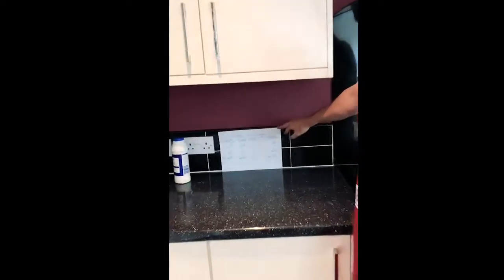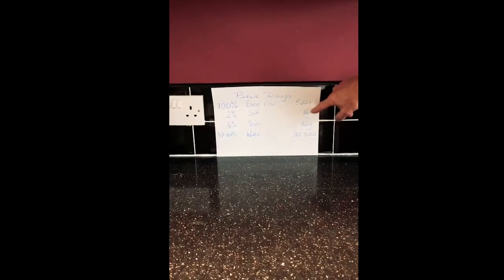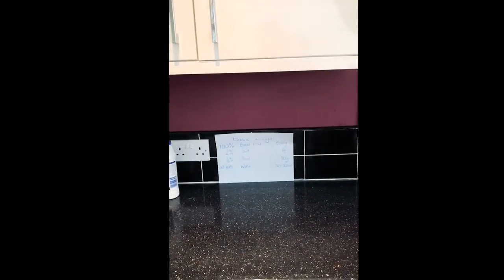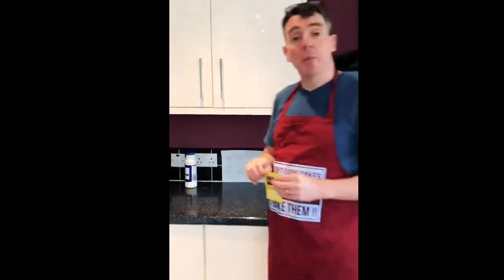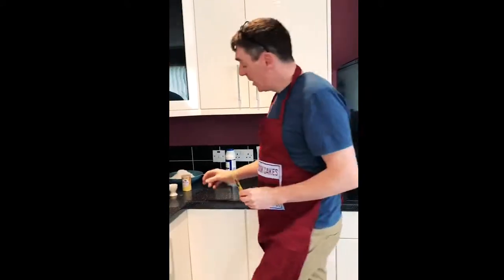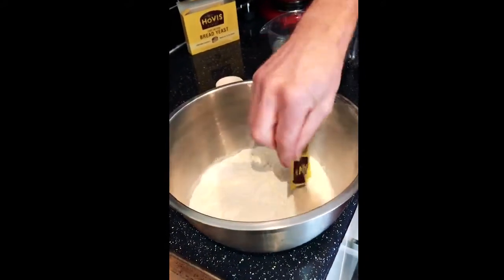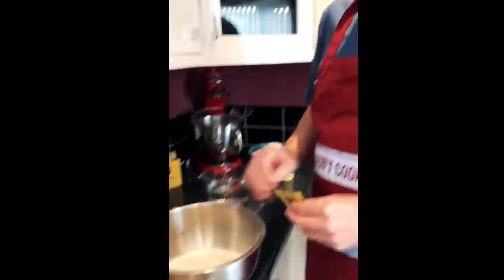There is a basic dough recipe here for you if you need it. This is what I'm going to use today: 500 grams of bread flour, 10 grams of salt, 30 grams of yeast — well, actually, follow the pack instructions. You'll need one of these packets for 500 grams of bread flour, and anything between 250 to 300 mils of water — we might use a little bit more than that, depending on the gluten strength in the flour. What I will say is: salt on one side and yeast on the other.